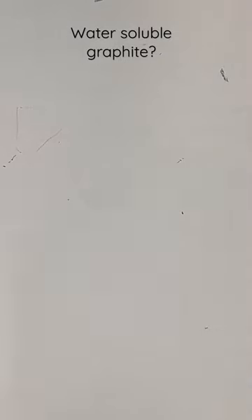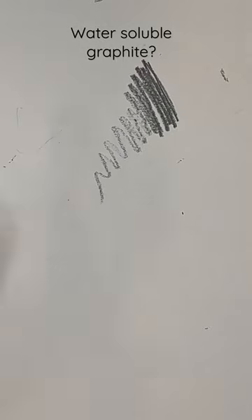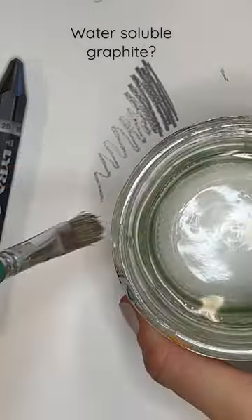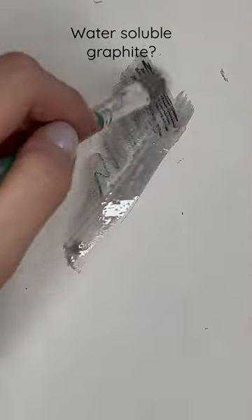Have you ever heard of a water-soluble graphite pencil? Look at this. I'm gonna grab a little bit of water and just blend that out.